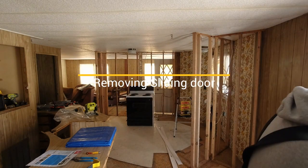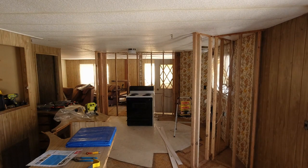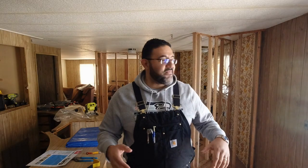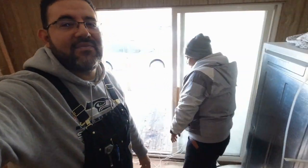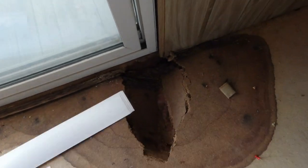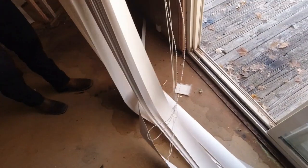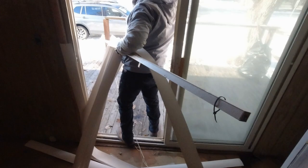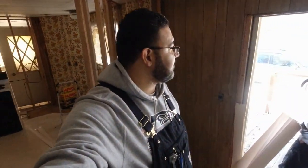What's up guys, welcome back. On this video we're going to remove the sliding door and we're also going to be fixing some holes. Look at that — all of this is wet. I just stepped through it. That's what happens when you don't listen. We're gonna have to babysit Juan.